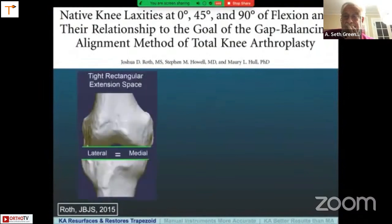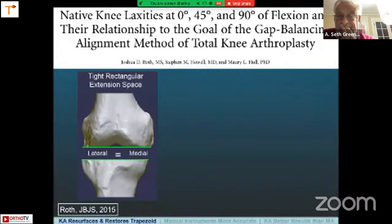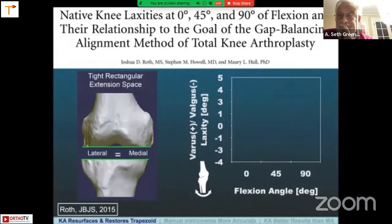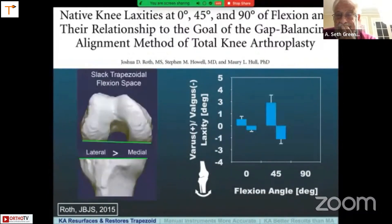As shown in this schematic, in extension we like to have a tight rectangular extension space with equal medial and lateral gaps. But as shown in this plot, with flexion angle on the x-axis and varus-valgus laxity on the y-axis, in extension there's very little play. But when you flex the knee, you get a trapezoidal space, and the lateral side opens more than the medial side, progressively increasing to 90 degrees. So we want to maintain in kinematic alignment that normal laxity pattern of the knee and not tighten the lateral side down trying to get a rectangular space.